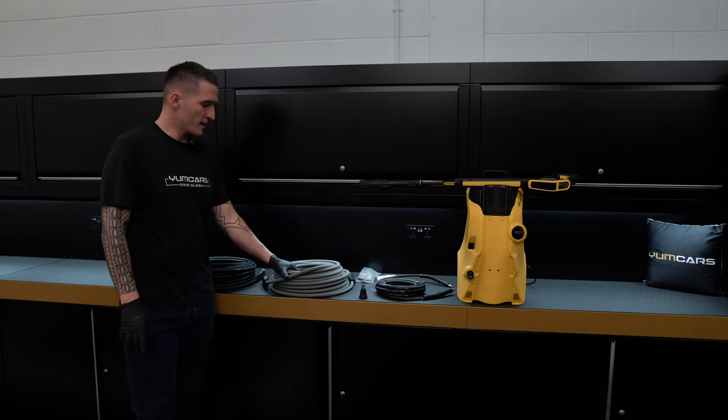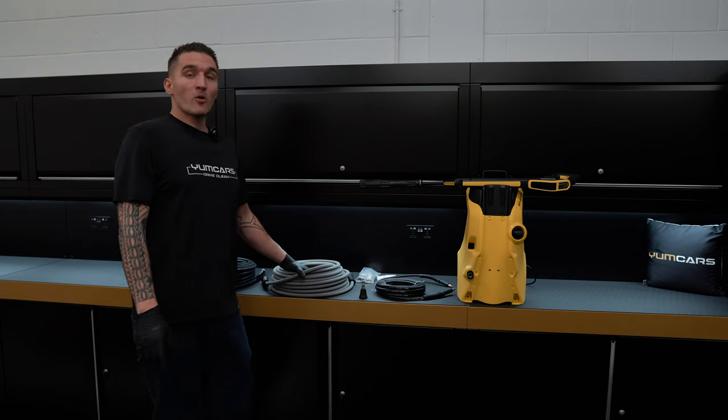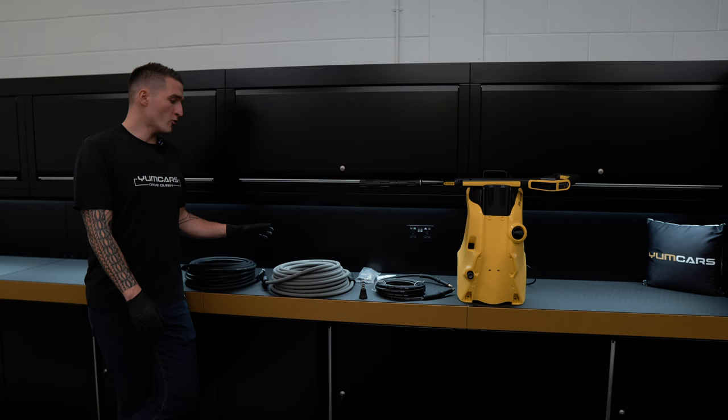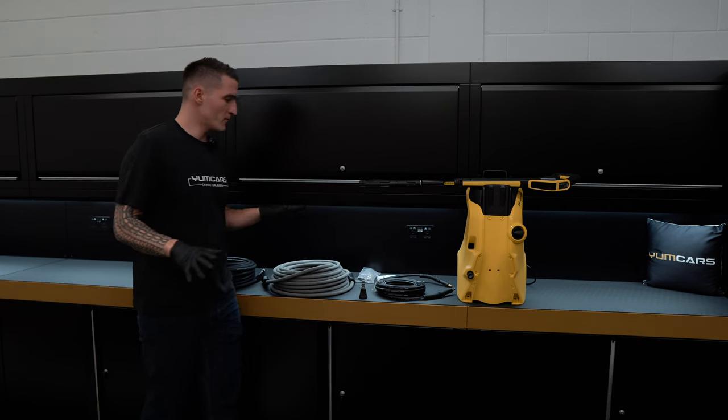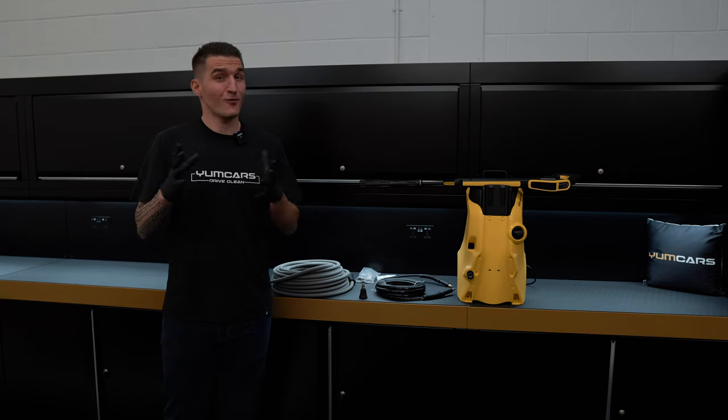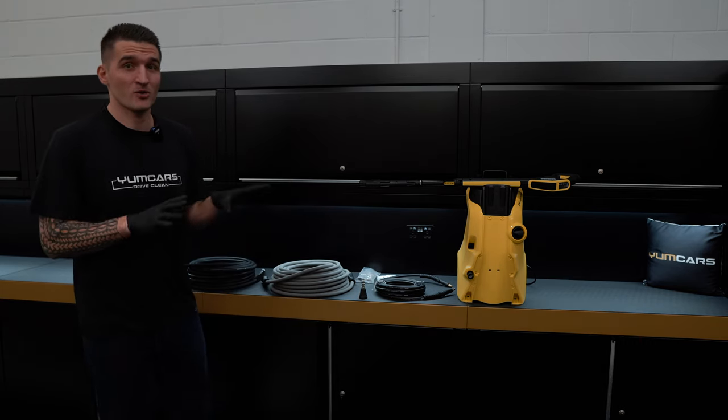I've got a black one and a gray one. They come in different sizes — 75 foot, 100, 200 feet — all rated for upwards of 4,000 PSI. That's not going to be a problem with any pressure washer, and the fact is you don't even wash your car at 4,000 PSI, so the rating is irrelevant.